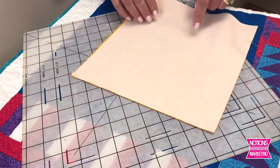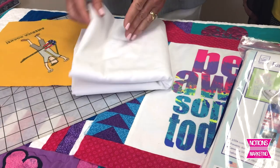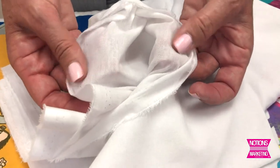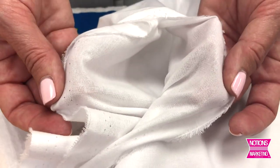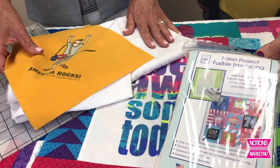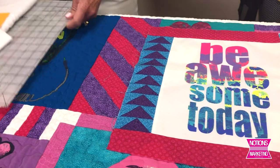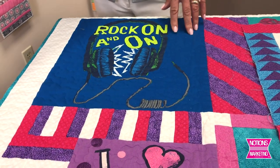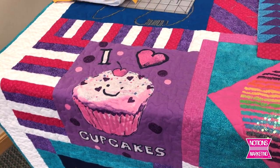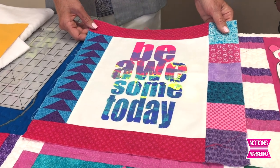Before sewing together, we have to interface the back of our quilt blocks so the t-shirt isn't stretchy. To sew it up just like a cotton, we make a 60 inch wide, two yard piece — so 60 by 72 — of woven fusible interfacing. When you fuse this on the back of your t-shirt blocks, it's basically like making a t-shirt block into a woven piece of fabric. Interface the backs of the blocks and then sew them all together. Start with your biggest block — in this case, a 15 and a half inch block — and add a little extra fabric to other blocks to standardize them all to 15 and a half inches, then sew all blocks together for a really interesting looking t-shirt quilt.